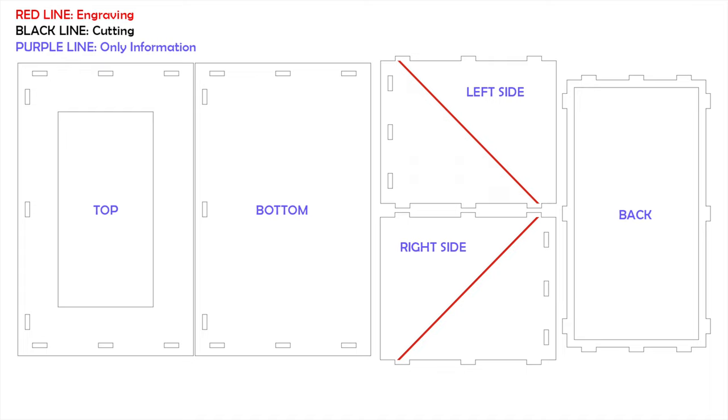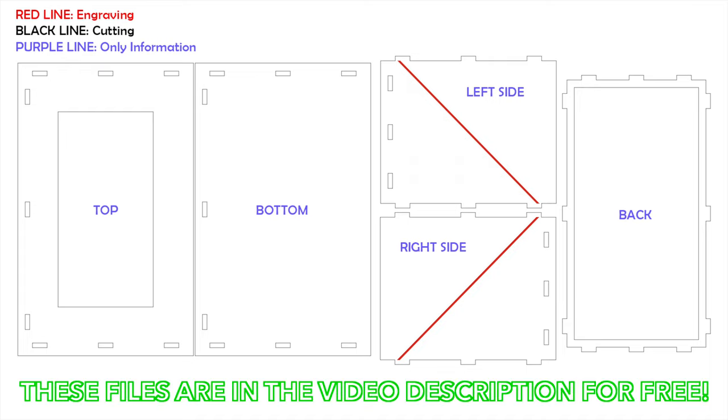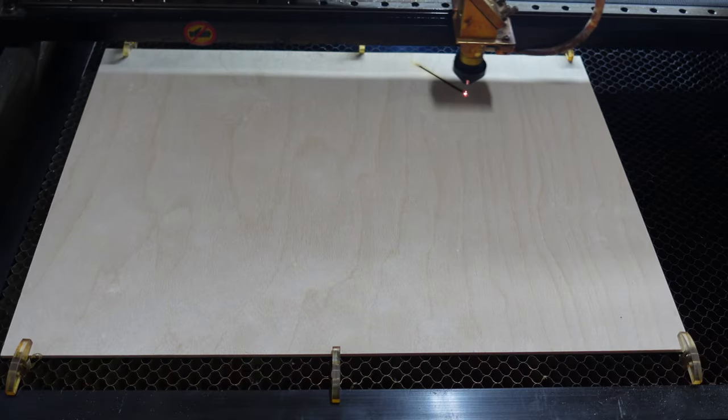The black line is the actual cutting. For the engraved red area I used 100 millimeters per second with 25% power on my 80 watt CO2 laser. I've also attached these files in the video description for free — please make sure to comment, like the video, and subscribe to our channel.